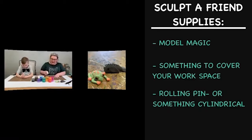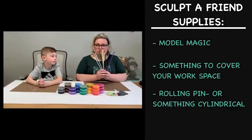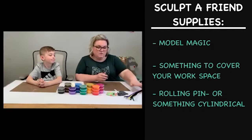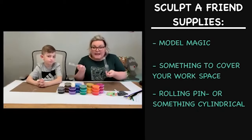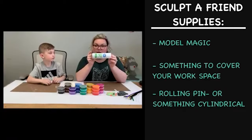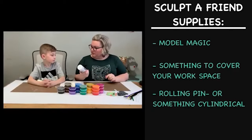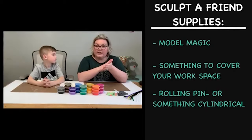You can use paper, wax paper, a plastic cover for your table, or nothing at all — it doesn't stick too bad. We have some add-ins like pipe cleaners and little rolling pins, but you guys don't need those. Yesterday I talked about the power of a hairspray can — some kind of cylinder you could roll stuff out with if you wanted.